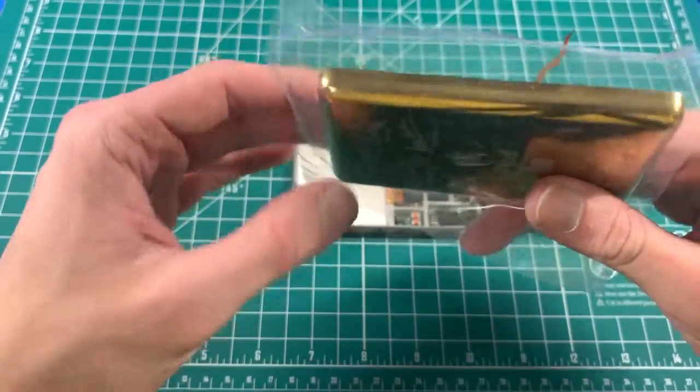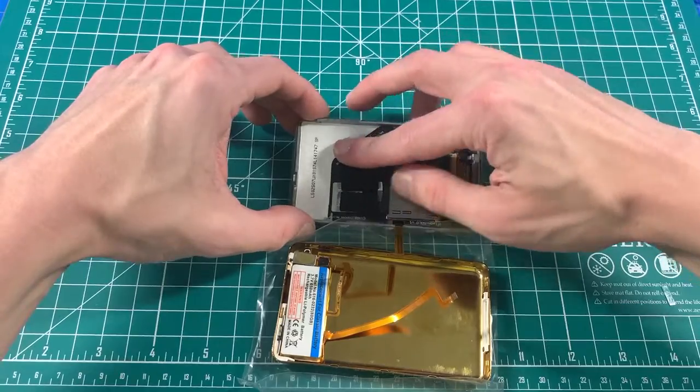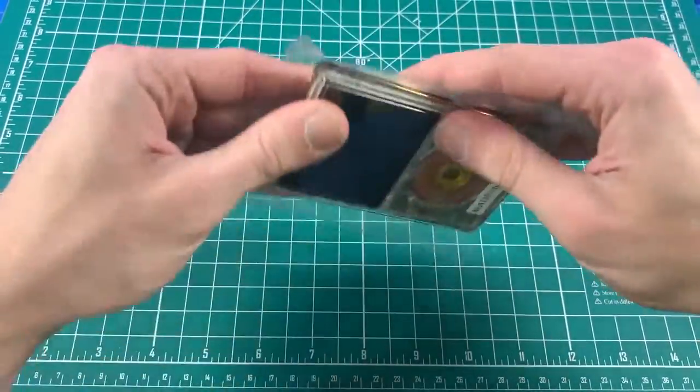Take the front plate and reinsert the backplate. Take your iFlash and set it underneath that ridge on the midframe. Take your backplate, insert the battery, and squeeze it together.